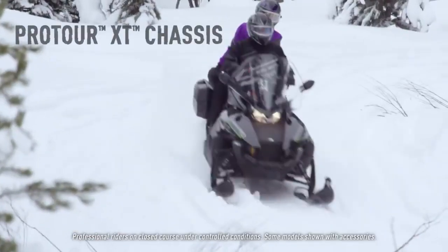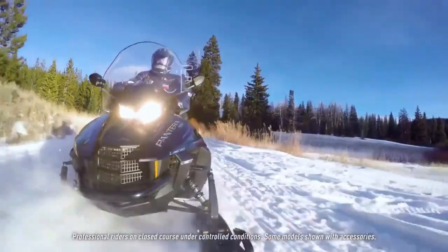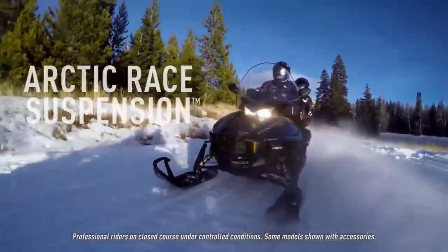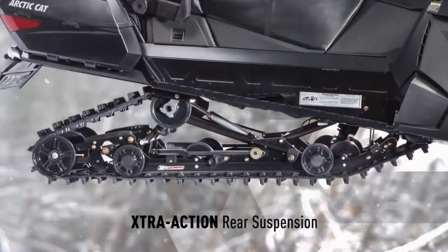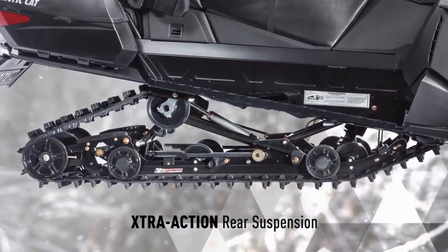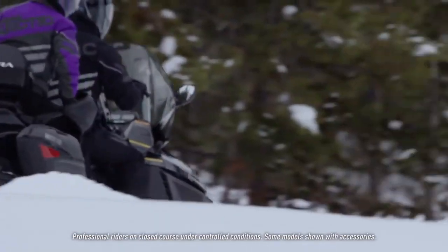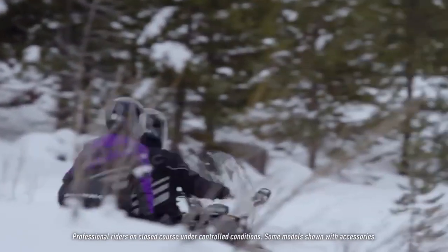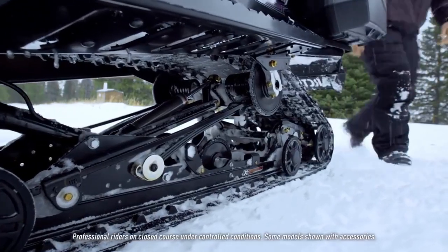The larger ProTour XT chassis is featured on the Pantera XT Limited. This chassis also sports the ARS front suspension for great trail handling. In back, it employs a wide track and the articulating extra-action rear suspension, making the Pantera 7000 XT Limited a very capable sport utility machine as well.